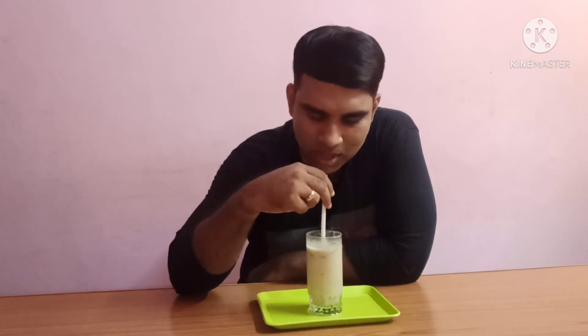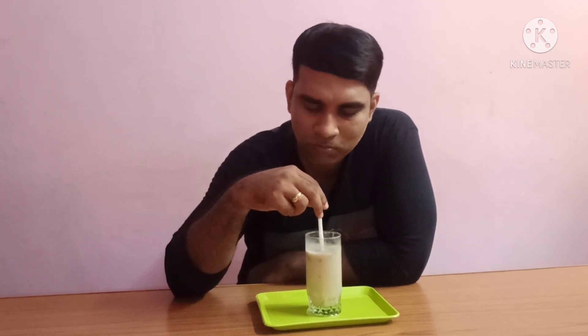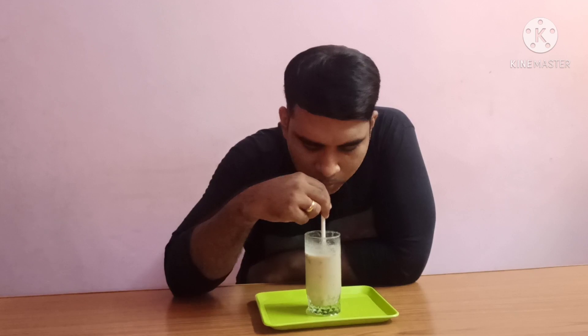A healthy and tasty sugarless refreshing juice for the scorching summer heat is ready. Let me take a sip of it — it's really tasty! Please try this, I loved it a lot. No sugar, only jaggery is added. Very tasty — you will really love it, please try this at home!